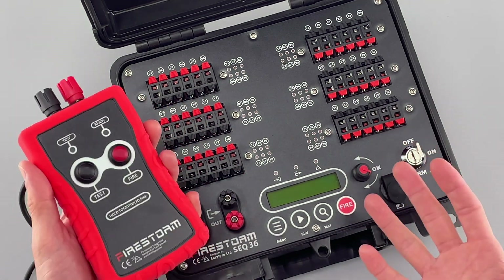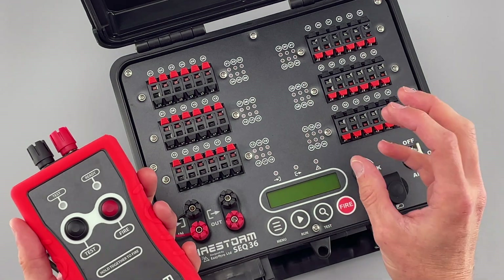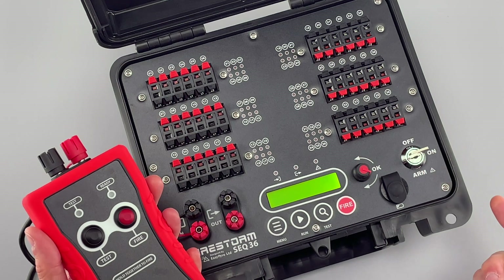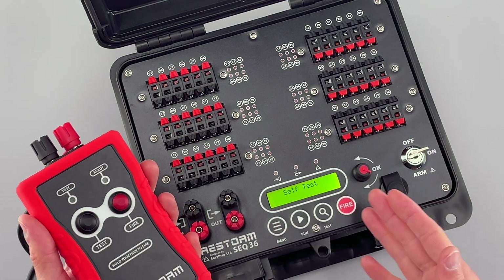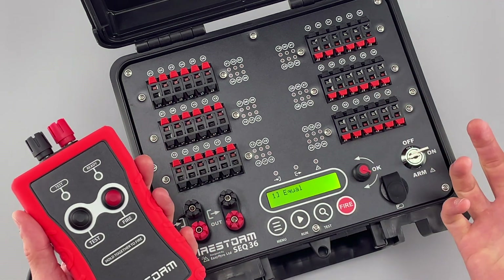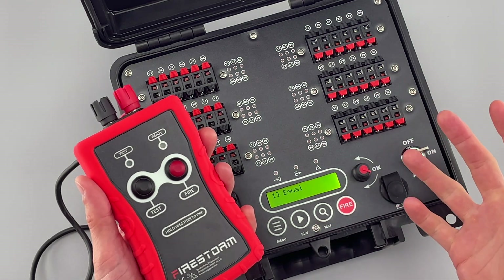Let's look at how we would normally use this. We'll set it up in its most simple way, which is just the same time delay between a block of cues. Twist the key to on — the unit boots up, runs through a self-test, and shows you the battery level. Self-test is okay, so we know everything is good. It comes up in equal mode, which is the most basic mode the unit can operate in.